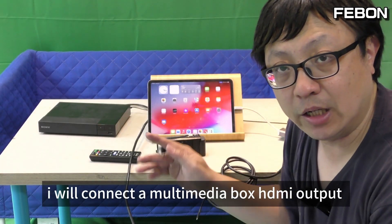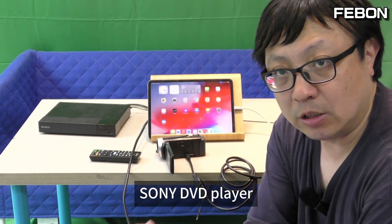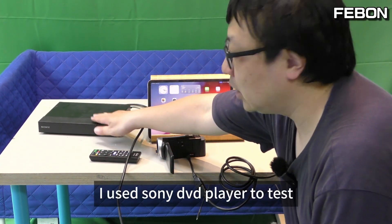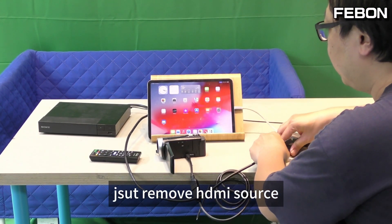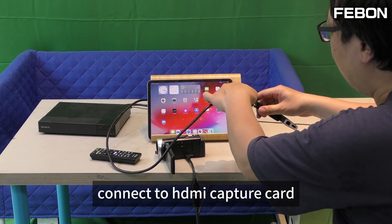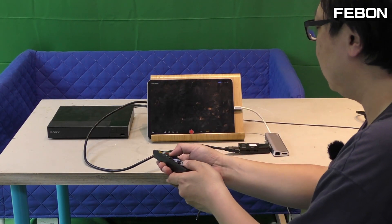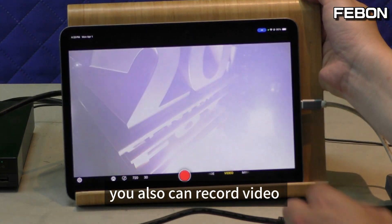Next, I will connect a multimedia box with HDR output — for example, a Sony DVD player or Android OTT box. I use the Sony DVD player to test. Just remove the HDMI source and connect it to the HDMI capture card. Turn on the app and you can play and record it.